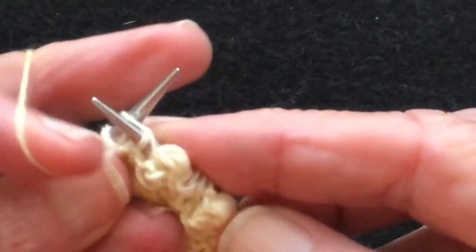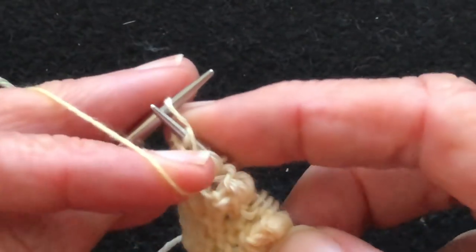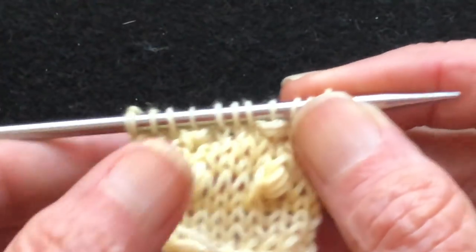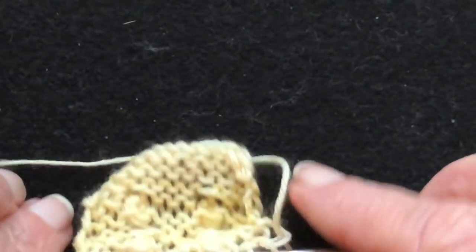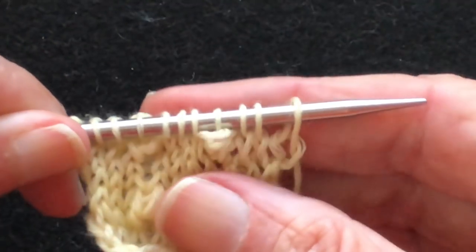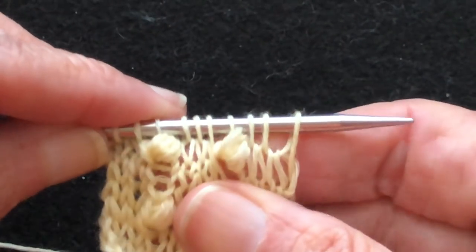They're best worked in lightweight yarn with sharp needles. Here we have them — you can see they want to float halfway between the front of the fabric and the back of the fabric. But as you work the next rows they'll pop forward, and when you block it you can make sure that they're popped forward.